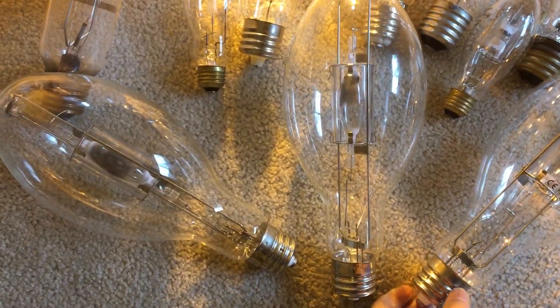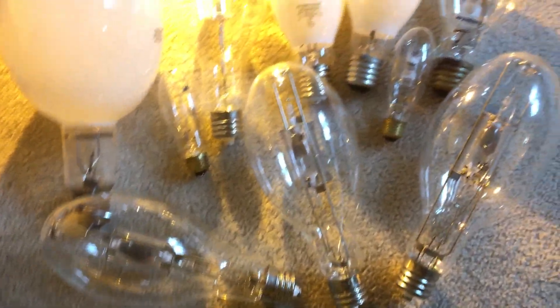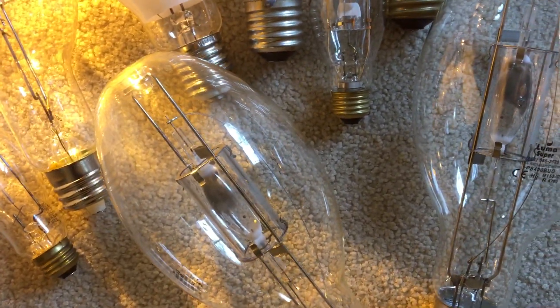I have two bulbs that are made by the same brand and they're both used. These three bulbs here are awesome and they're very good quality bulbs.